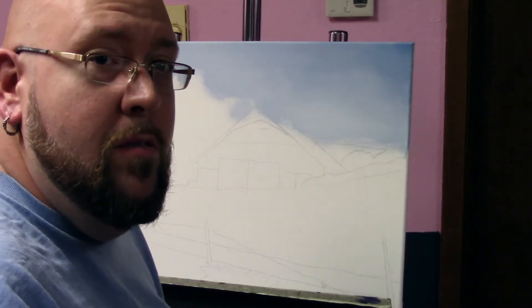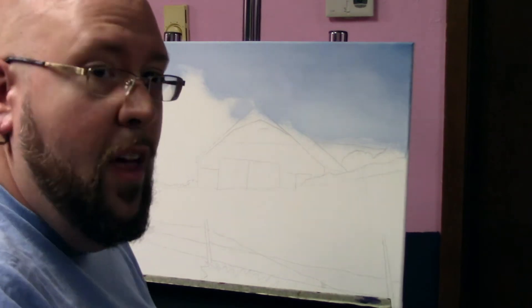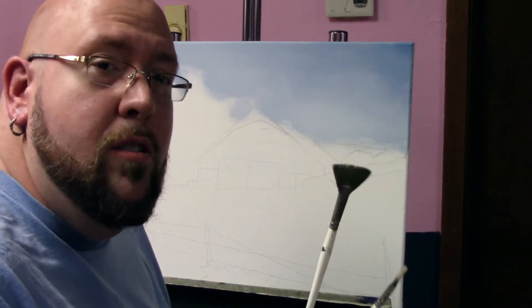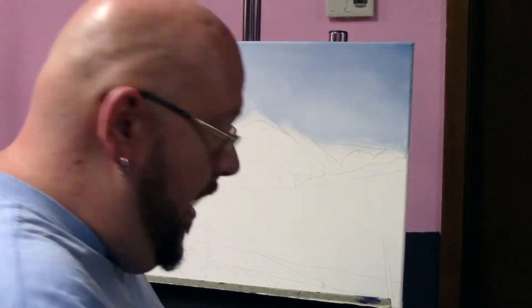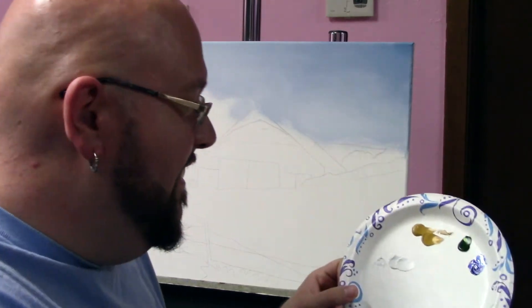So to start with some of this background stuff right here, I thought we'd use two fan brushes — a smaller one and a larger one. Nothing fancy. And this time I'm using a paper plate for a palette. You don't got to have a lot of money to do this stuff.